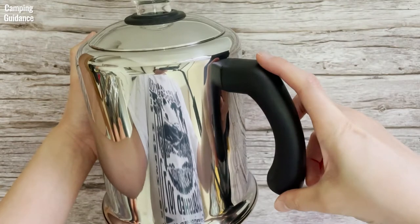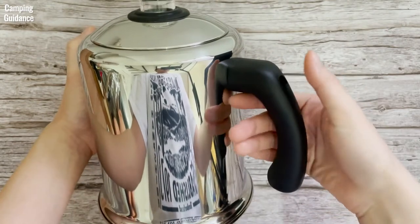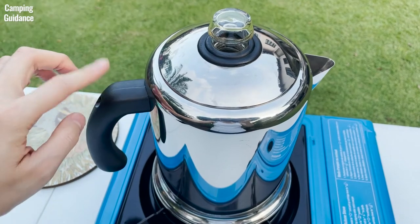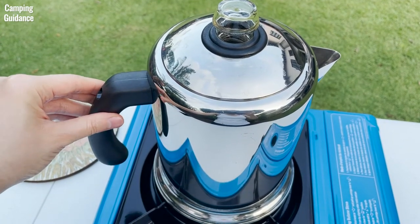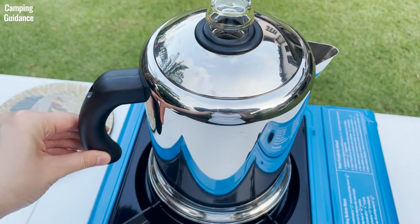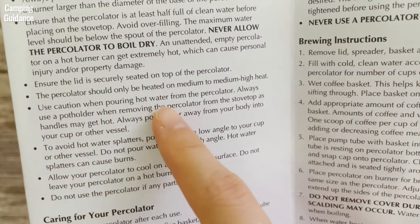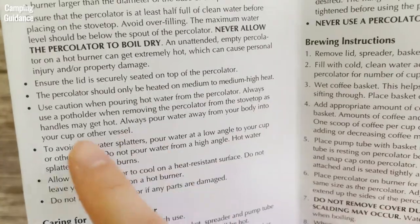The handle of the Farberware Percolator is nicely sized and comfortable to hold. It's not the most heat resistant though — the part nearer the pot gets warm, sometimes even hot, but the rest of the handle is okay on medium heat. Farberware actually says that handles may get hot and to use potholders, so yeah, not the most heat resistant.